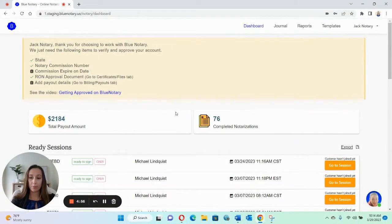Hi, everybody. My name is Katie and I am with Blue Notary. Today we're going to be going over how to set up a test with a friend. This is perfect for if you are working with a new client and they want to see how it works, or if you want to fiddle around with it and figure out the platform before you send out your first notarization or accept your first open call.